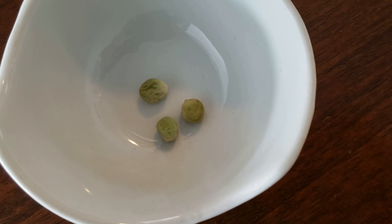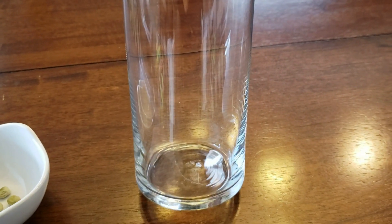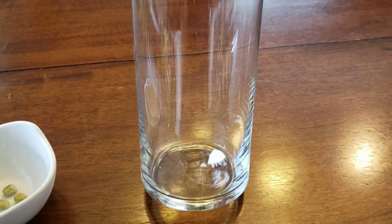You'll need a few seeds — we're using pea seeds. You'll need a clear glass or mason jar, anything clear so we can really see those seeds grow, some water, and some paper towels.